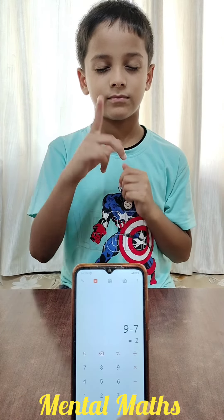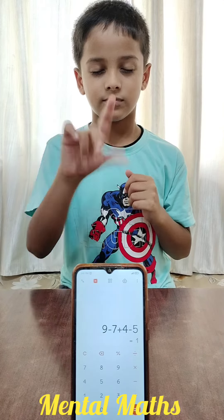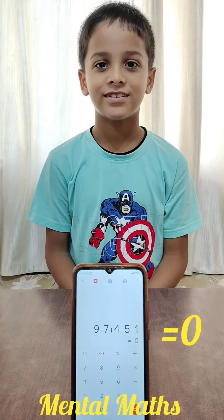3rd one: add 9, less 7, add 4, less 5, less 1. Answer? 0. Very good. Thank you.